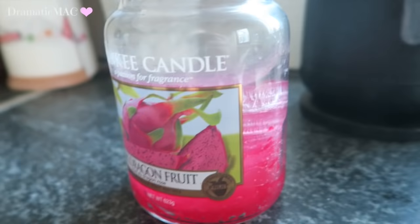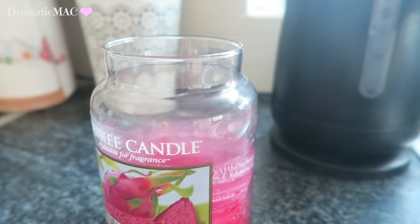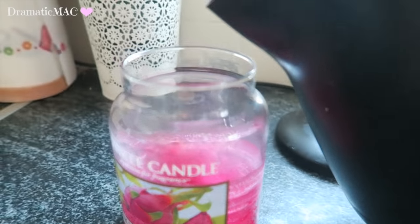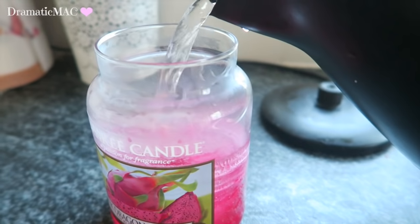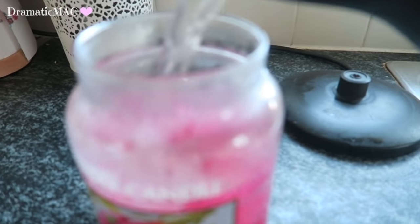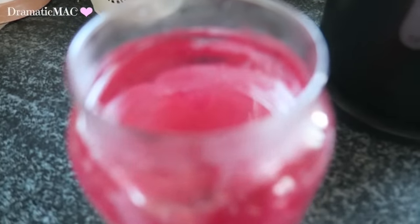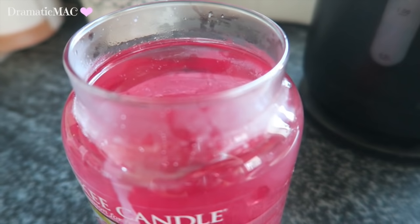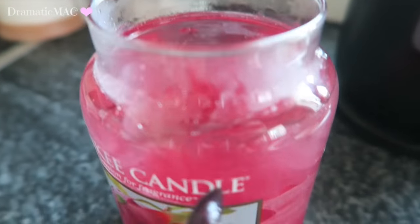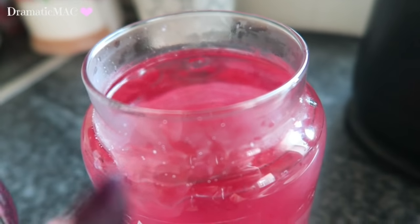I've boiled my kettle in the background and I'm leaving it to cool for about two to five minutes before pouring in the water — be careful, you don't want to burn your fingers. So we're just pouring in the boiling water; you can see it's steaming up the candle. Don't bring the water any further than the rim, because if it goes too far up wax could spill out, and if it's too low you won't be able to lift the wax out once it dries.